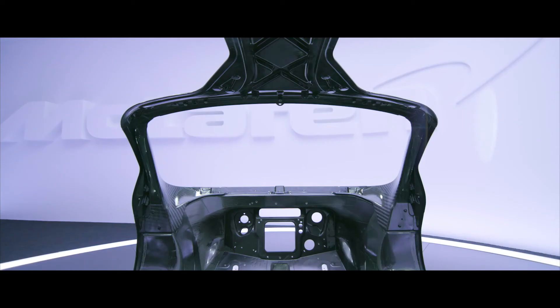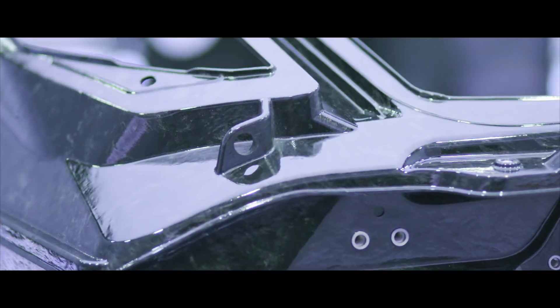Our design team has done a fantastic job of the exterior styling of the 720S, but I think the real success is on the engineering detail on the inside of the car.